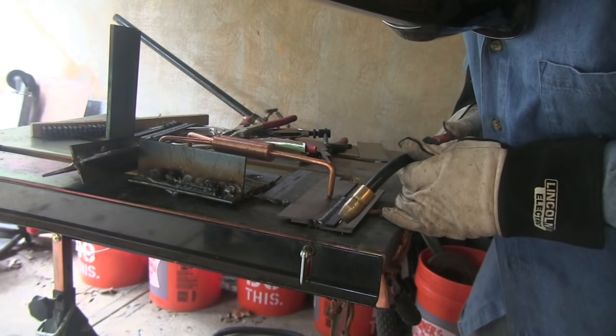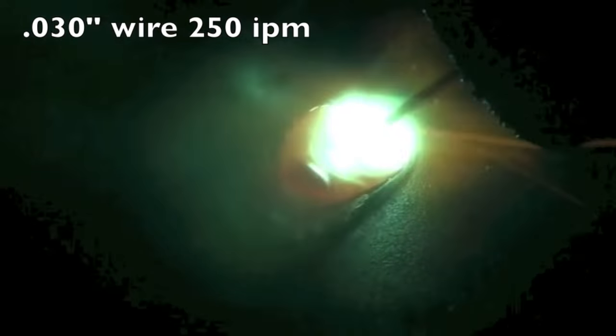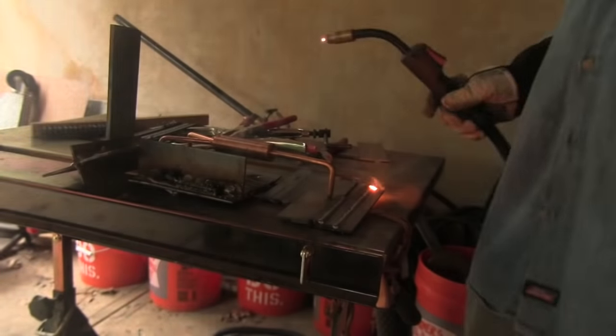At six it's getting ragged, starting to rattle and pop — a little too much. Setting it back down to four, this is 250 inches a minute of 030 diameter wire, measured with a ruler for six seconds. I got 26 inches of wire so it's just a touch high, but essentially correct.